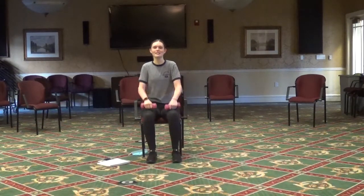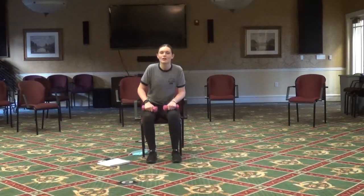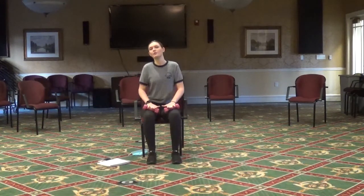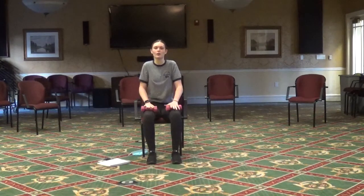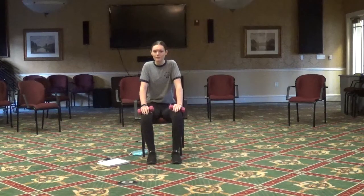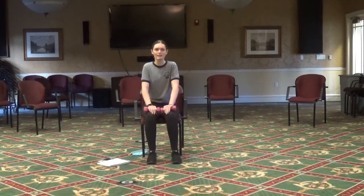Hi, I'm Meg Murphy and this is going to be low impact. We're going to be using some weights. You can use those if you have weights, or you can also use any cans of soup or a water bottle, or you don't have to use any weights. We're going to do a little bit of sitting in a chair and also standing, so I'll give you a minute to go get that stuff.